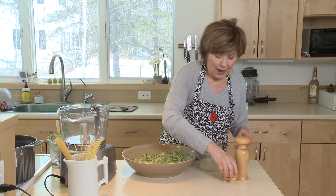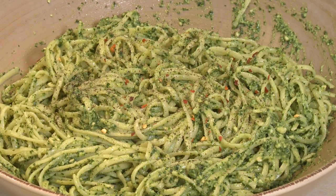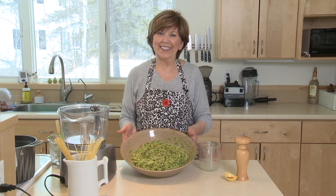And there you have a wonderful pasta dish. I'm Sue Doden sharing good food for Good Life 365.